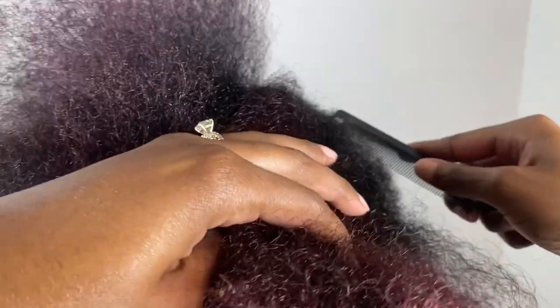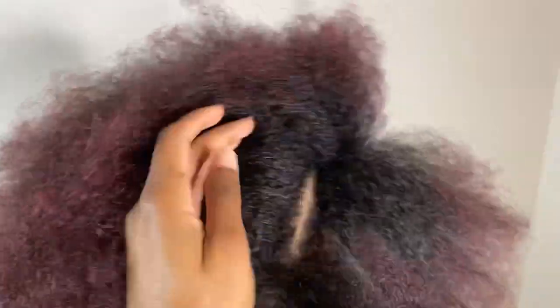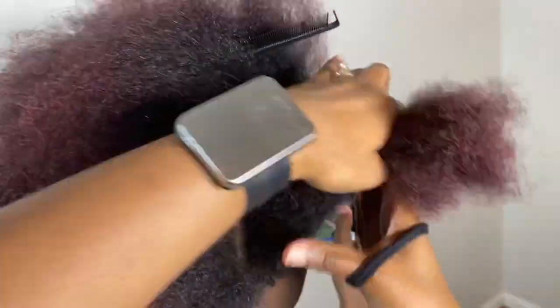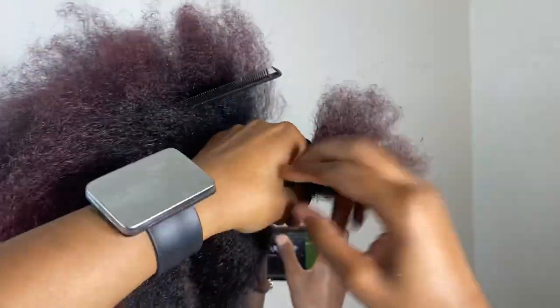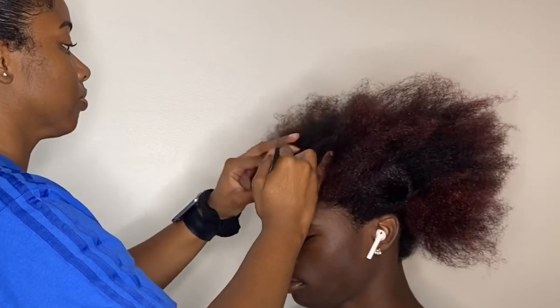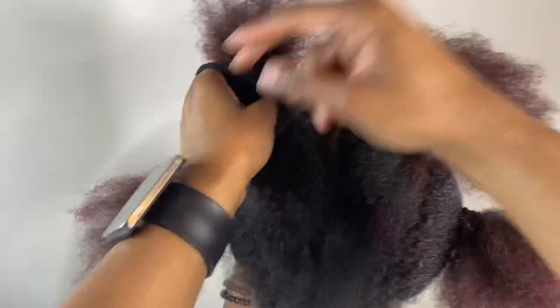We're going to start off by detangling his hair and combing it through. I'm going to part his hair into four sections because it looks like Ja Morant's hair is in four big barrel twists. Whenever I do a middle part, I always like to come in from the front to make sure the part is directly down the middle.